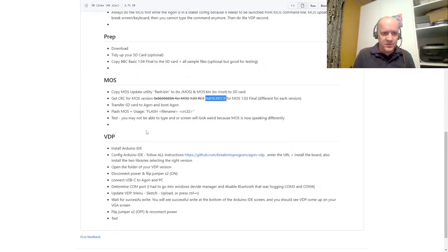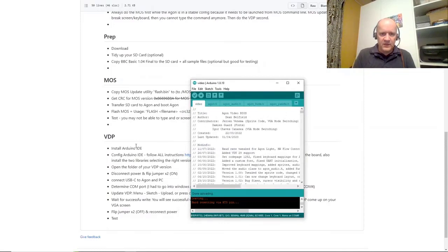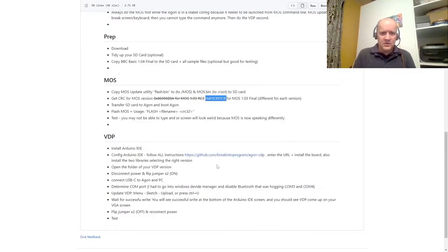Let's go back to instructions so you can see all of this. We've done the MOS update — we're good. Now we're going to do the VDP. Because that's the ESP32, it's basically like an Arduino — we have to use the Arduino IDE to update it. I've already got that started over here. To get it installed, you need to follow all of these instructions: download the right version, enter a URL, and install the board — that teaches the Arduino IDE about this specific Z80 board. Then there are two libraries you need to add: fabgl, and ESP time, where you also have to select the right version. Just follow these instructions to the letter and then you're ready to go.